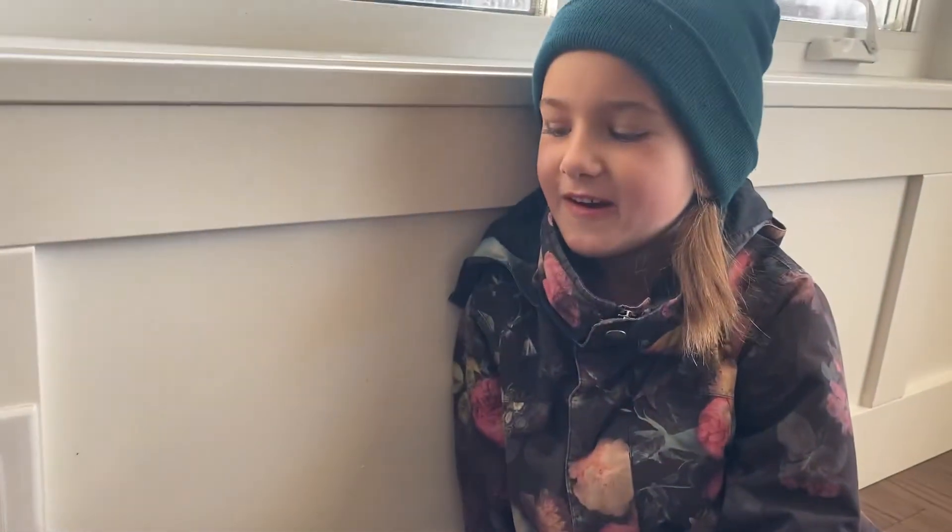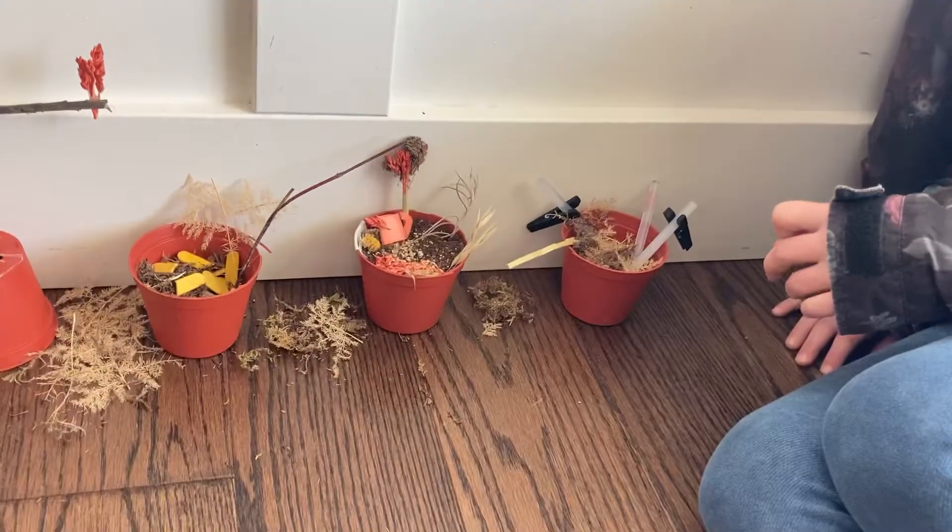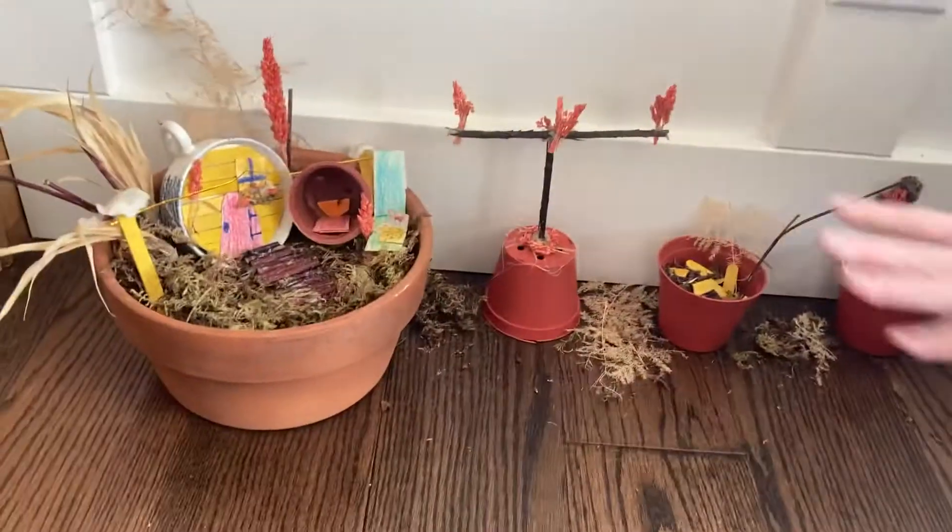Hi, this is my fairy garden I made last night. These are the little sections. I'm going to start right here.